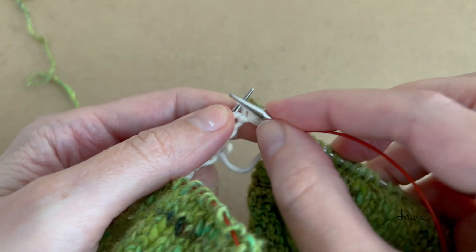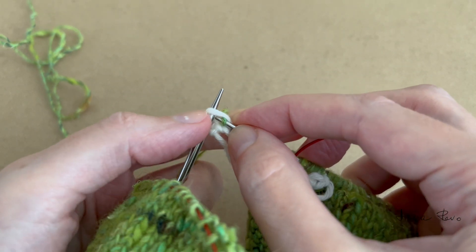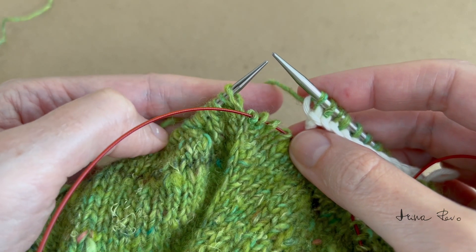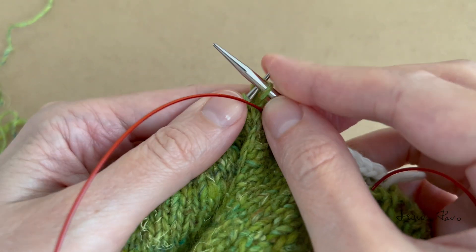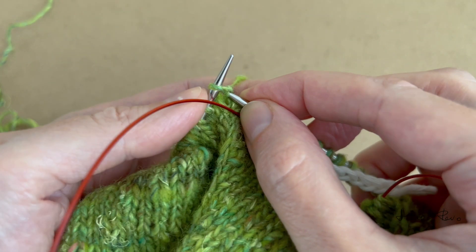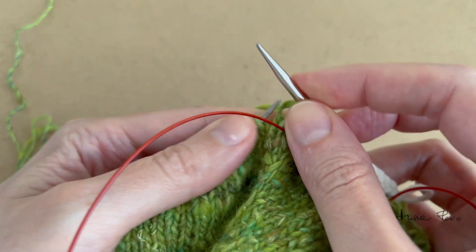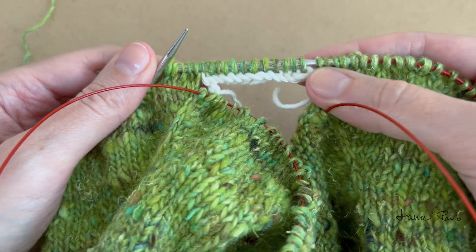Now I can finish knitting all the remaining stitches — last stitch. This is how it looks. Now I will join with the other side: knit the first stitch and tighten, knit the following stitch and tighten again, and continue knitting. This is how it looks now.